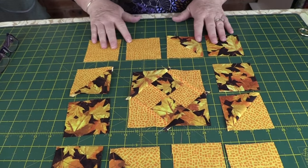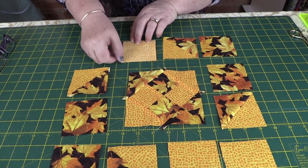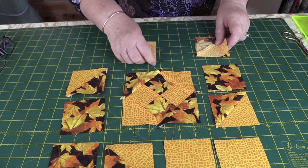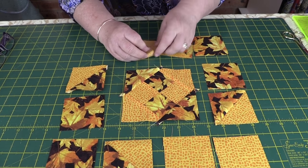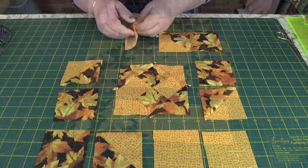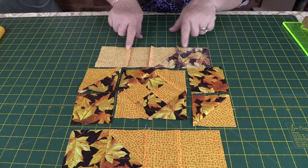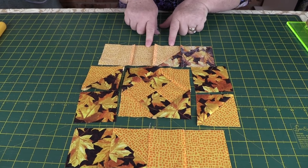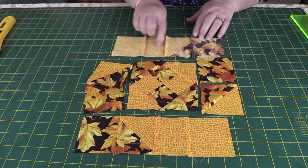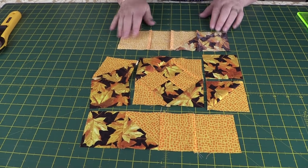Now we'll sew the top and bottom rows. Place pieces right sides together and sew with a quarter-inch seam; do the same on the other side, then sew them down the middle to join into a row. Do that with both ends. The outside seams are pressed towards the centre, and the middle seam is allowed to go naturally to avoid creating extra bulk.